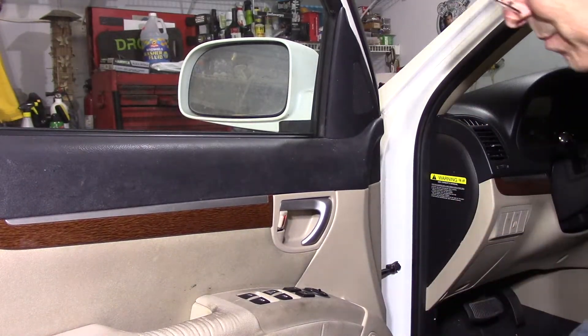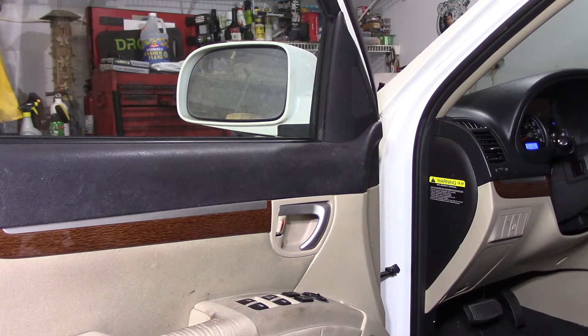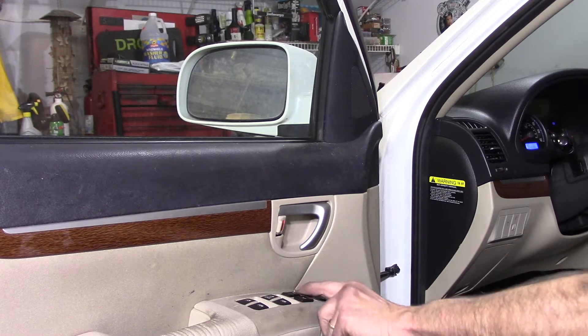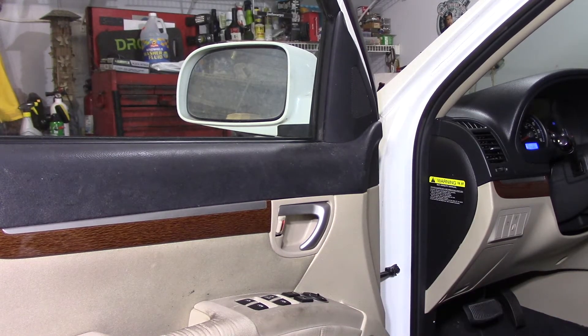Now let's test everything to make sure it works. Remember, the key has to be in the on position to test the windows — but this we know works perfectly. Windows work. Lock and unlock works. And that's it — we're in good shape.